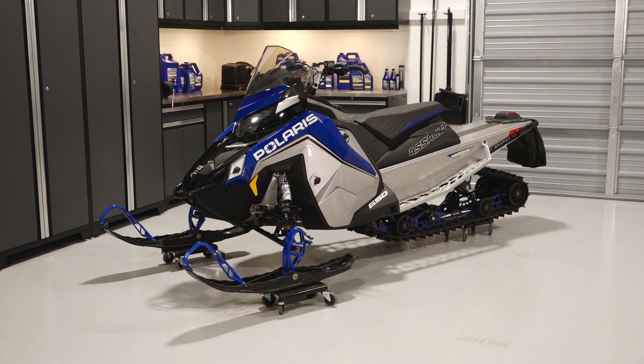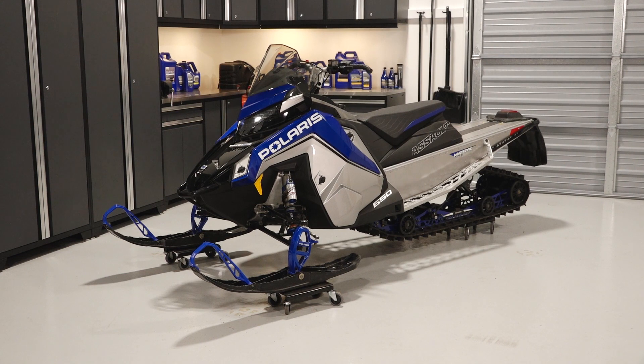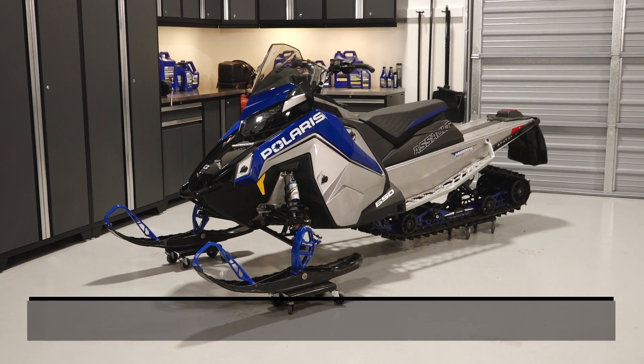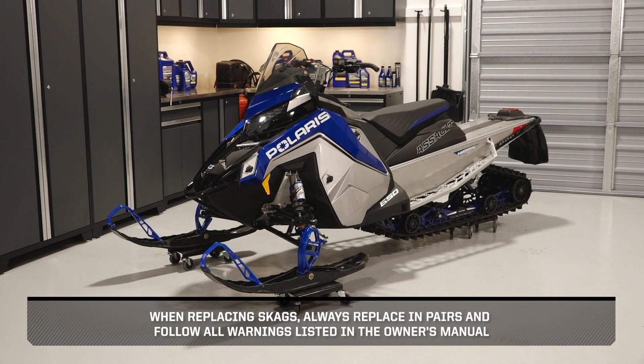To remove and replace the Skaggs on your Polaris Switchback Assault 146 with the 650 engine, follow these steps. When replacing Skaggs, always replace in pairs and follow all warnings listed in the owner's manual.